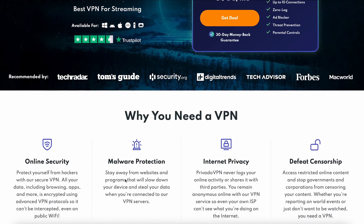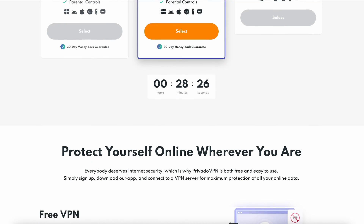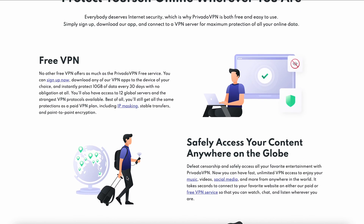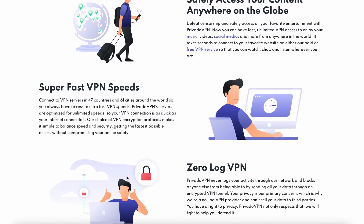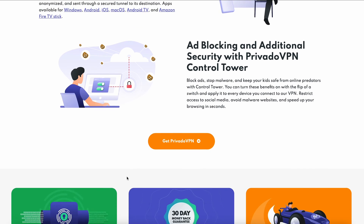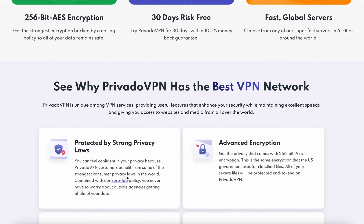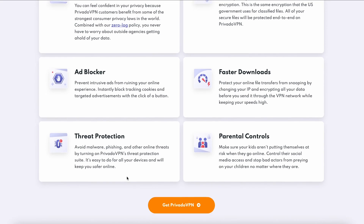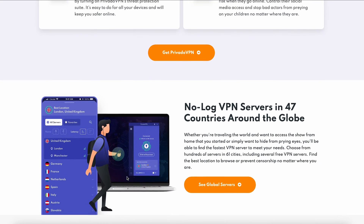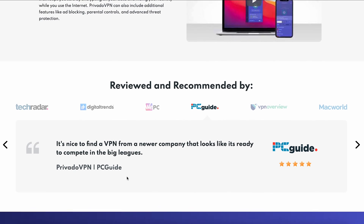But first, the sponsor of this video: Privato VPN. Privato VPN is a VPN service that is very budget friendly and easy to access. It gives you online protection, malware protection, internet privacy, and more. For example, you can unlock streaming content in other regions you normally wouldn't have access to. They also have a no-log VPN policy, meaning they are not keeping record of any of your activities online. You can sign up for their free VPN service right now — no strings attached — and get 10 gigs of data transfer for free every month. They have a two-year plan for 30 bucks, and with a holiday sale going on you get an extra three months, so 27 months for 30 bucks. Thanks Privato VPN for sponsoring this video.